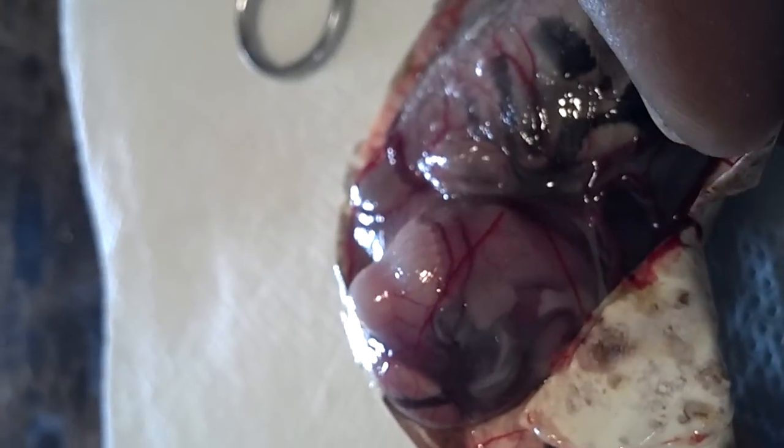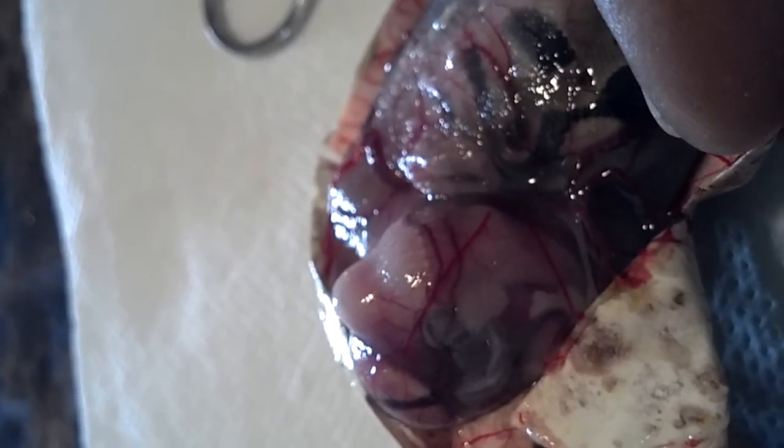From looking at it, if you guys could come over here, you can actually see the heart beating. You can probably see the heart beating here, which means it looks like his organs developed on the outside of him. And as you can see right now, he's still alive.